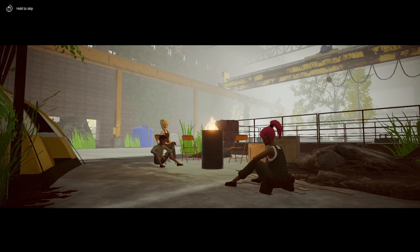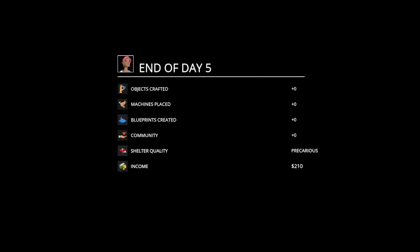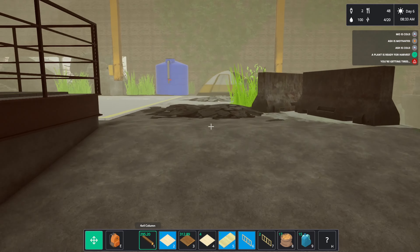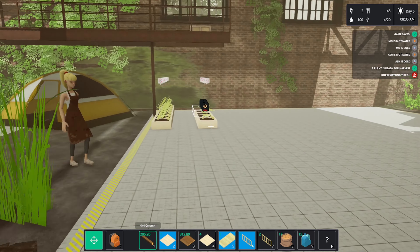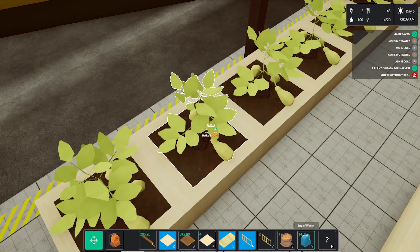Lazy buggers — let's just put Ash over to farming as well. I like the idea of her researching while we're doing other things. Plant's ready for harvest.